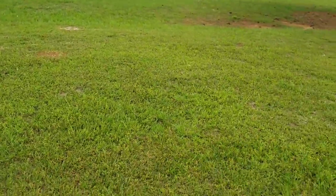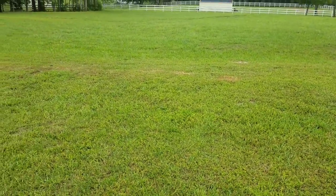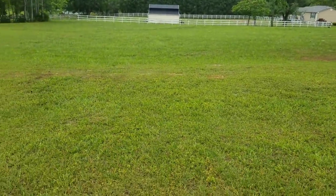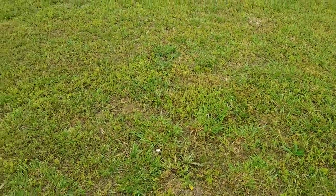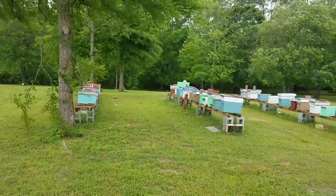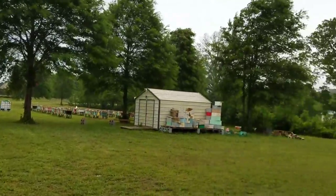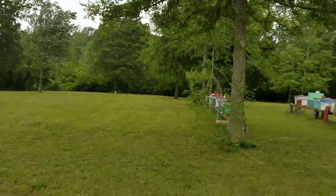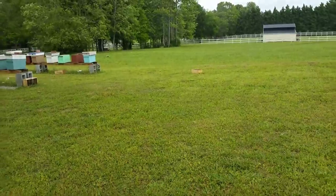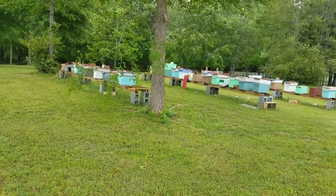Hey everybody, this is David of Barnyard Bees. We have a terrible windstorm here today and I just wanted to show an example of how strong these stands are that we build, where we use cement blocks and four-by-fours. A lot of people were wondering how these will stand up in a windstorm — we've had gusts of 50-60 miles per hour today, really hard — and these stands are extremely sturdy.